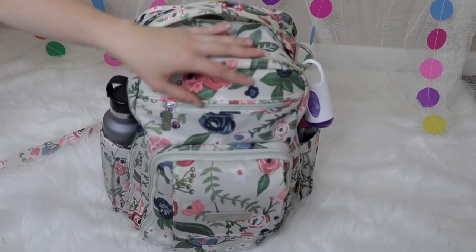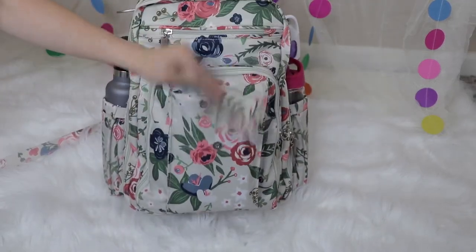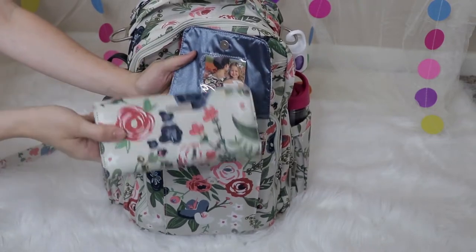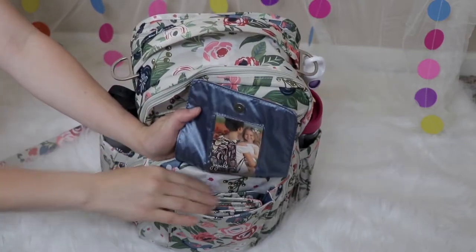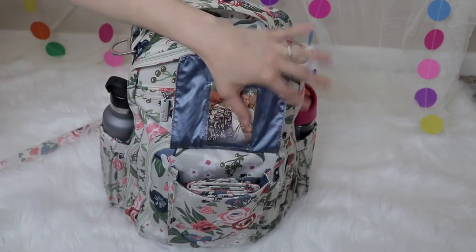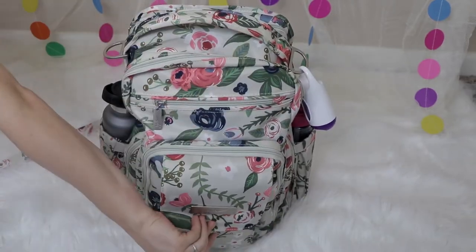Let's jump right in. Here in the very front pocket, it just has a magnetic opening, and I keep my wallet. It's just a tri-fold Jujubee Be Rich wallet and it fits perfectly inside of here, pretty level with the bag. I'll also stick my phone back here because as you can see, there's room for it and it still snaps closed.